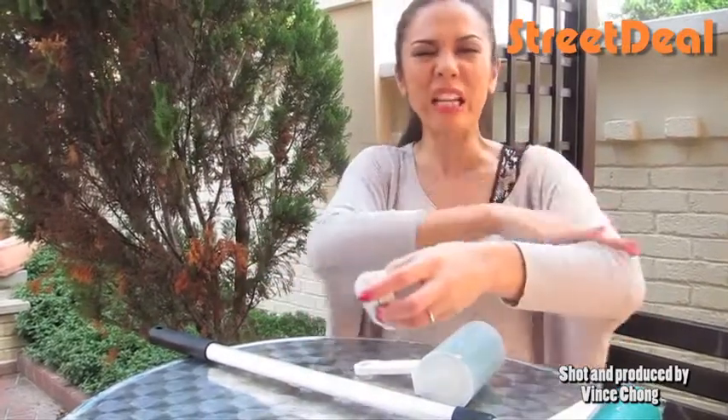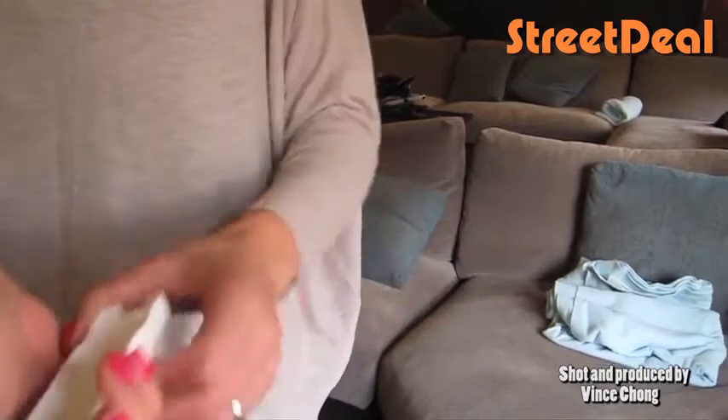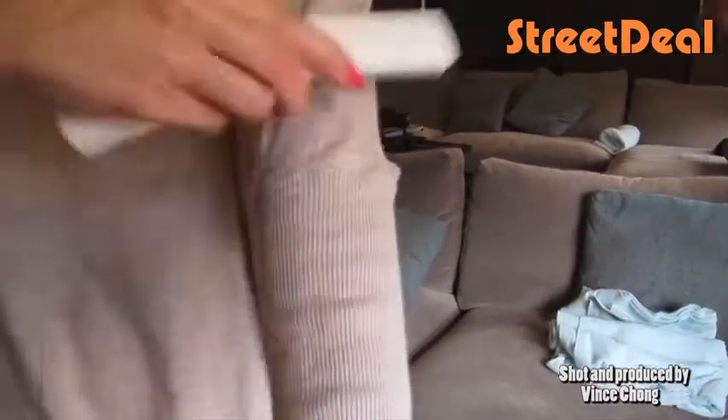What I like is this one, because how many times have you gone out maybe with your friends or your husband and he has all lint all over his jacket? Well, this is the handy little lint roller where you can just fix that.